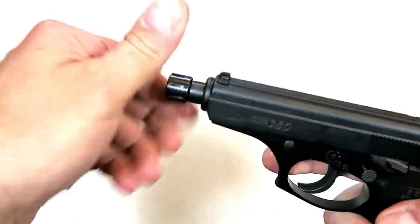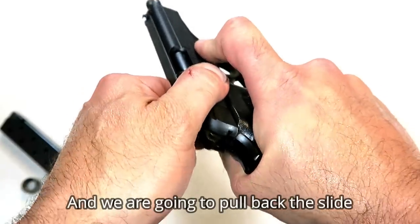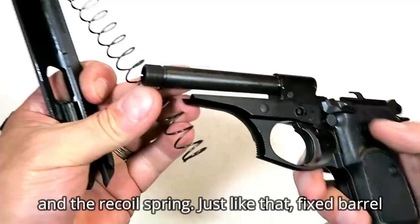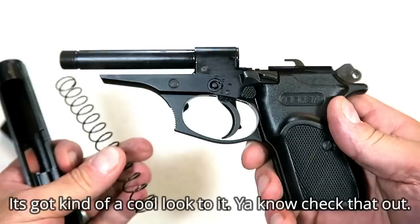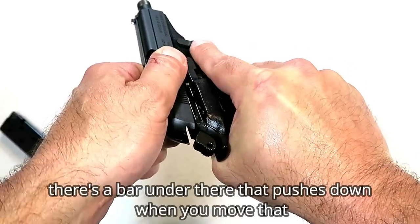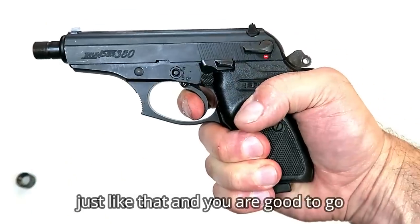To disassemble the gun, first thing you need to do is take off the thread cap. You can see the slide is not coming off over that. Pull back the slide, then take this lever, push it down, hold it, lift up, give a little shake, and off comes the slide — and the recoil spring — just like that. Fixed barrel, four and a quarter inches long, it's got a cool look to it. To reassemble, just do it in reverse. There's a bar under there that pushes down as you move it, and just like that — with the magazine disconnect — you're good to go.